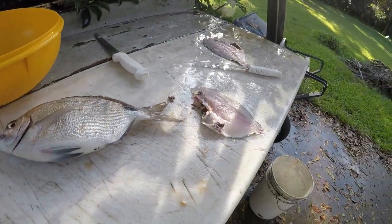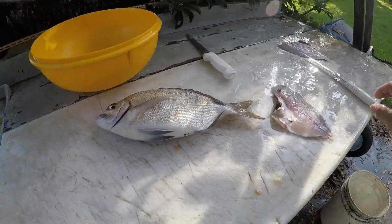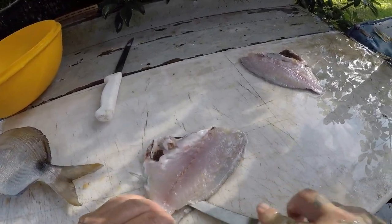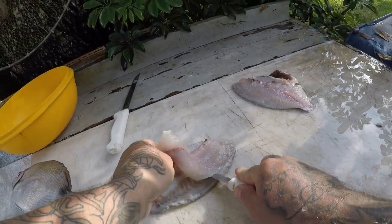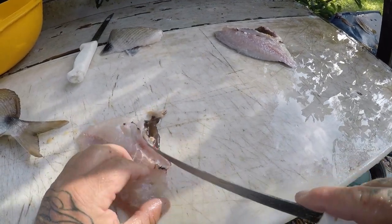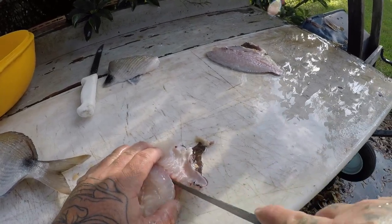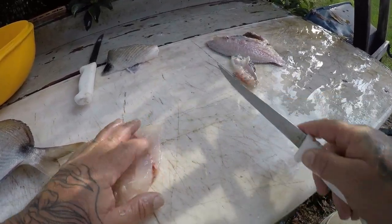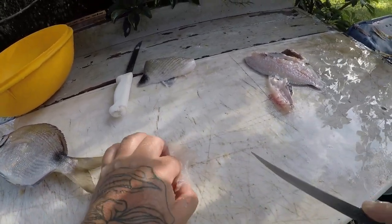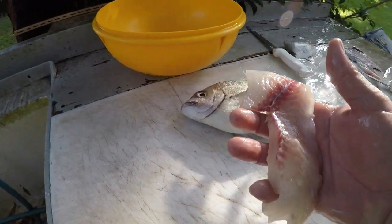I'll give them a rinse. Skin is really easy to come off — take it through like this. Cut your rib cage off. Feel for some pin bones. And that's a nice fillet.